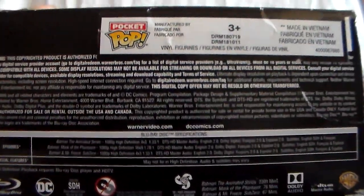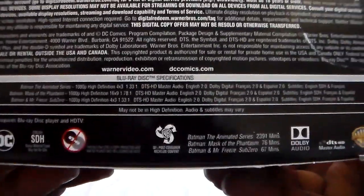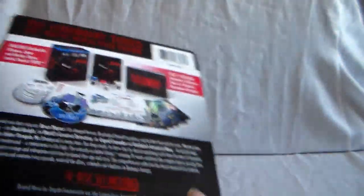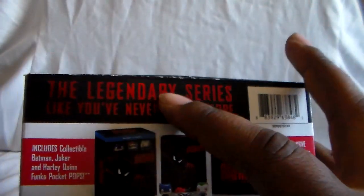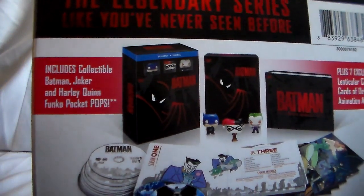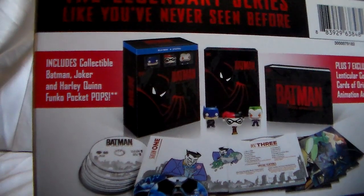On the bottom you have all the specs for the disc. And here is the back. Yes, finally we got the complete series on Blu-ray. It is available on DVD still — you have like four box sets, and the movies you can get separately.